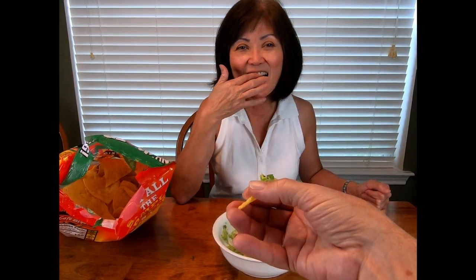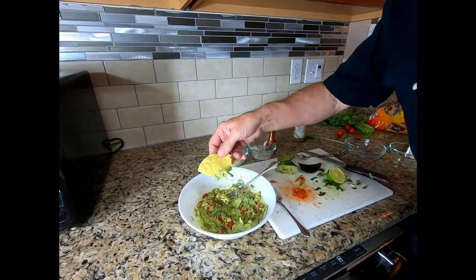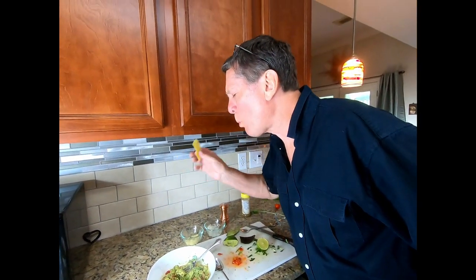Let's slap your mamacita — ay caramba, it's muy delicioso! See, that's what guacamole can do to you: he now speaks Spanish and he never did before. The español is no muy bueno. There's a party in my mouth!